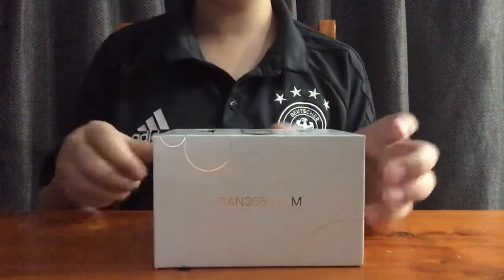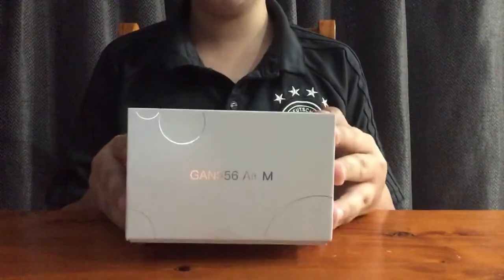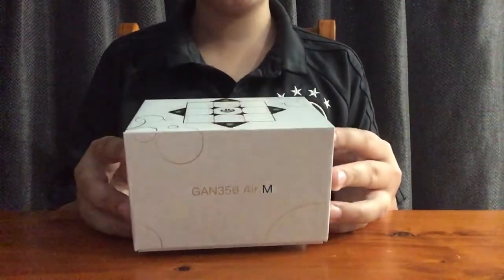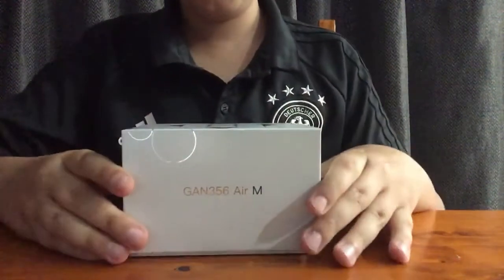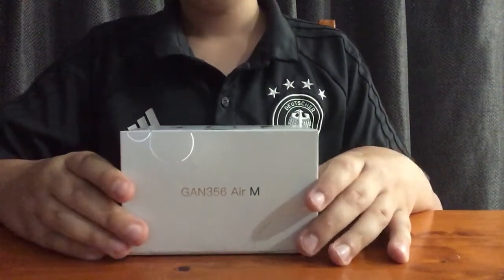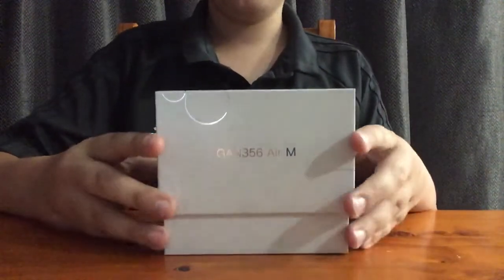Hello everybody and welcome to my new unboxing of the GAN 356 EAR-M. This is my first actual proper speedcube, so I'm very excited to open this as I'm very much a beginner at speedcubing. I already took off the tape so it wouldn't be too long to unbox, but here we go.